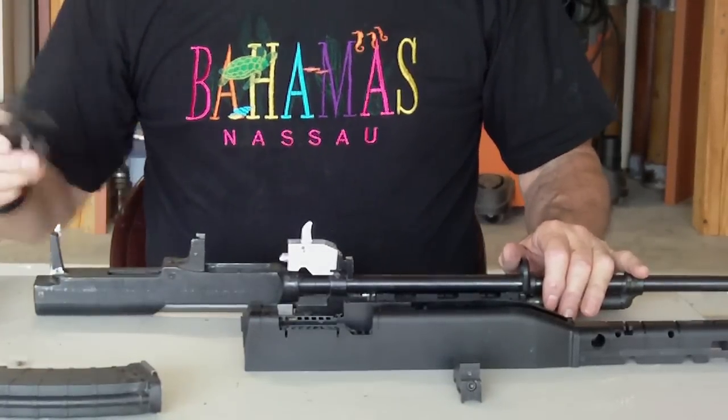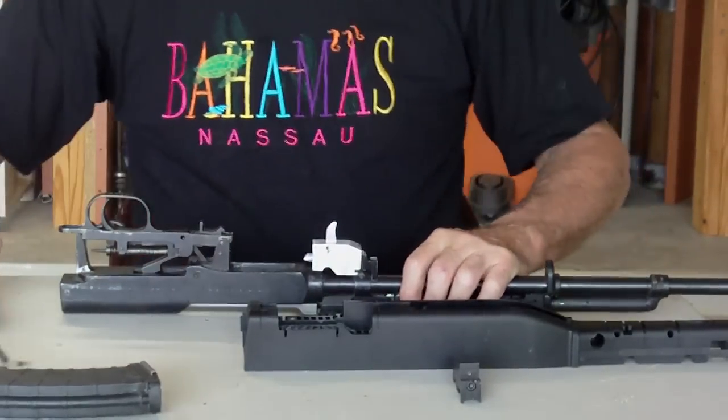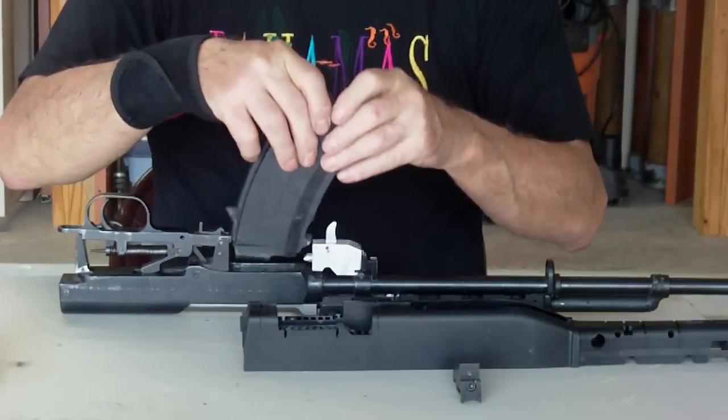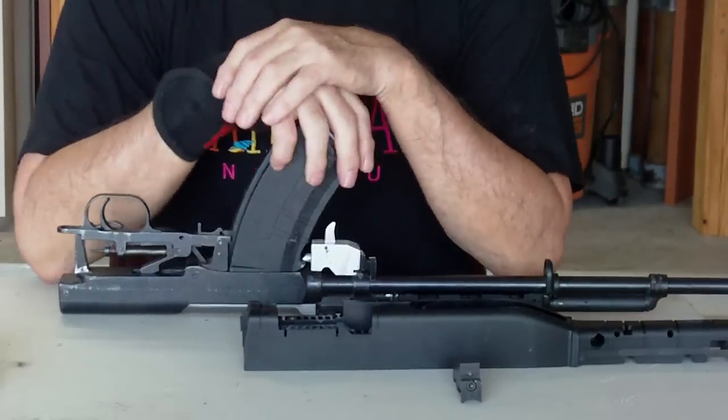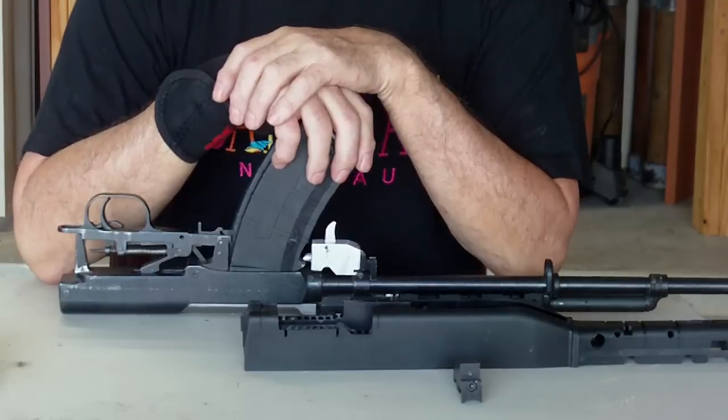We'll put the trigger in and insert the magazine. If it was any easier, let's face it, a caveman could do it.